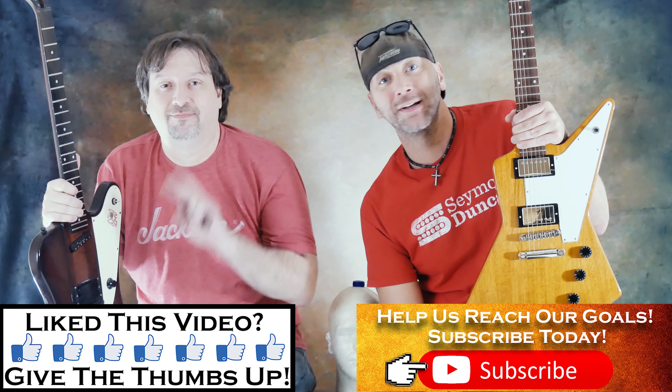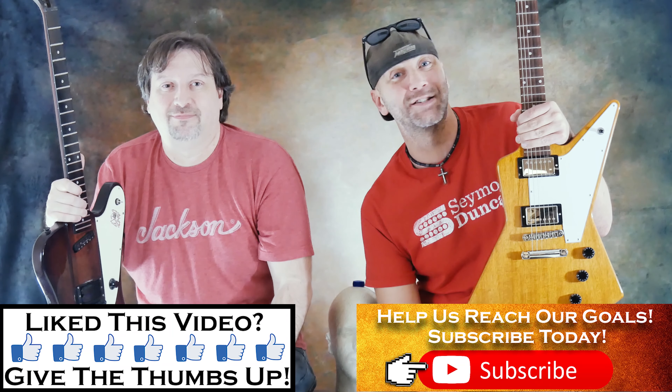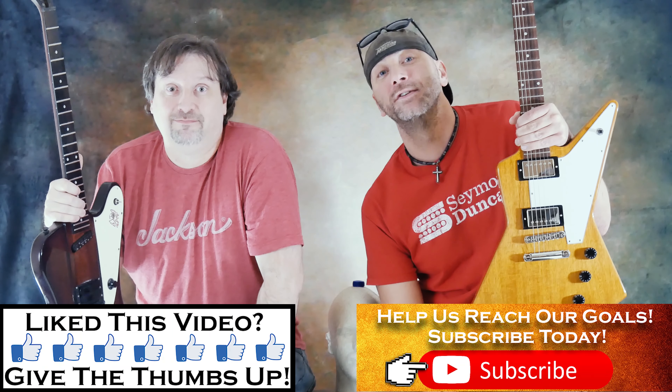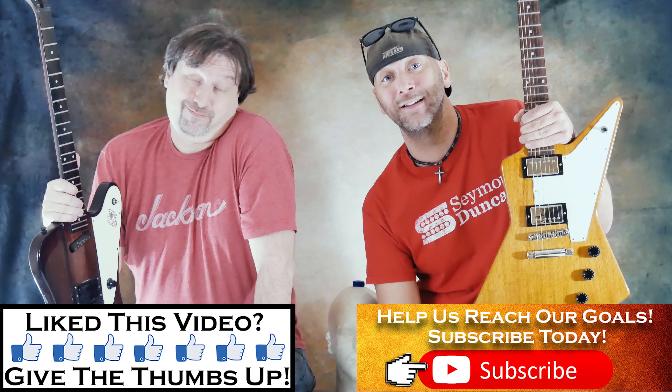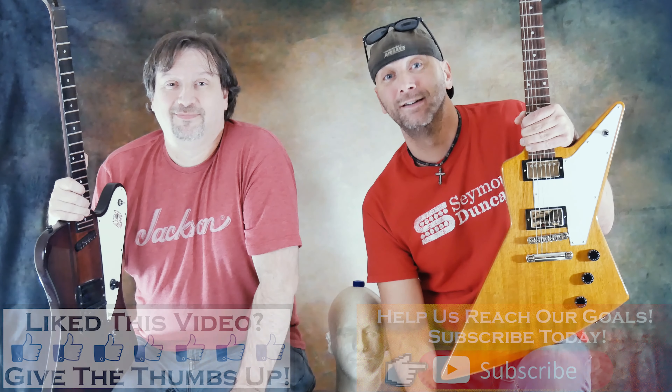So anyway, that's your ways to spot a fake Gibson, a Chibson, or a Fibson. Like and share this video, pass along the info. Don't forget to hit subscribe and smash the bell so that you know when we upload something cool. Maybe you'll see more of Tim in these videos. Thanks for watching.